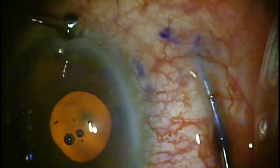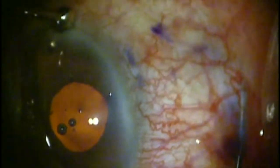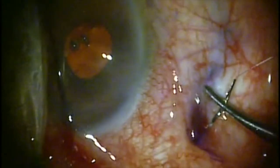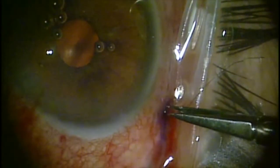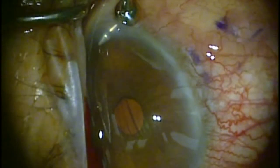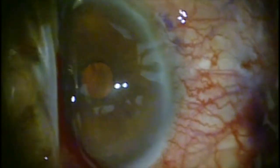At the conclusion of the needling, I prefer to close that track with a 10-0 nylon or 10-0 vicryl suture so that there's no possibility of leaking through that. Then we inject 0.1 milliliters of 0.2 milligrams per milliliter mitomycin C approximately 8 millimeters posterior to the limbus, and hold compression down so that it does not flow anteriorly.